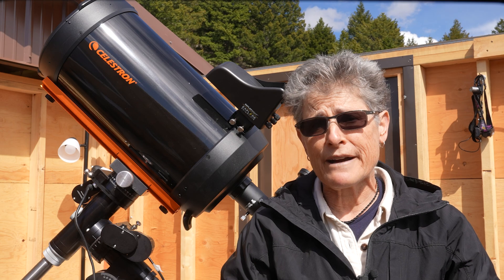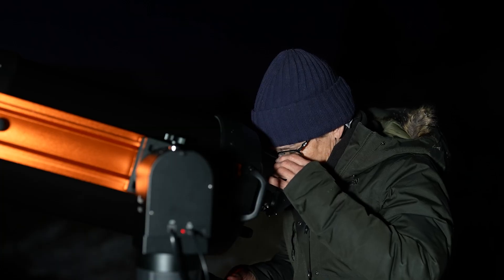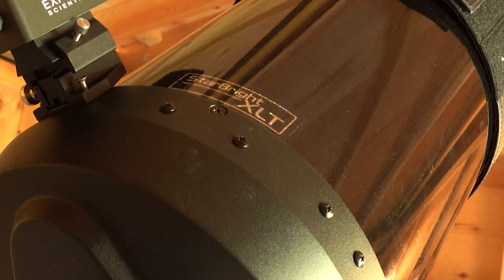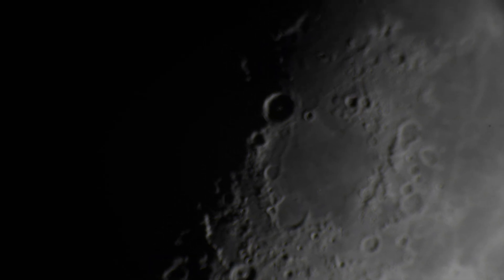The telescope arrived very well collimated and the views through this telescope have been very impressive. The optics have Celestron's Starbrite XLT coatings on them, which have allowed me to see much detail on the moon and on the planets.